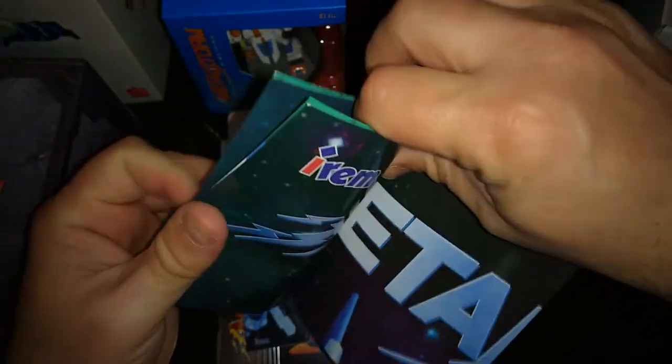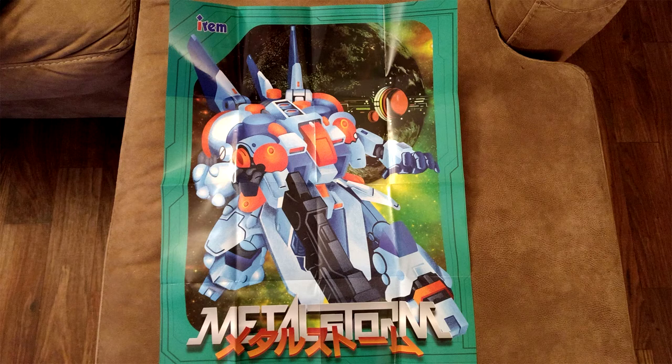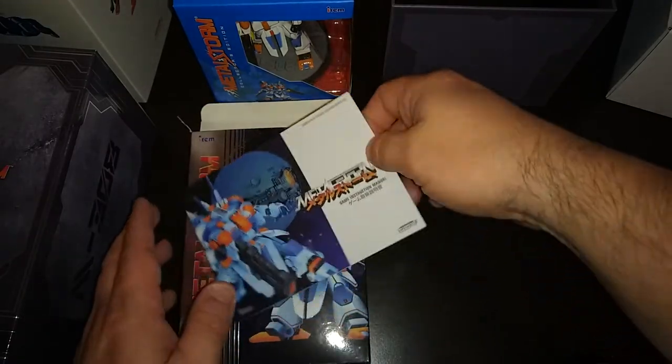We've got a nice poster here. I don't know if I'll be able to get the whole poster in the shot, but man — whoa, that's actually a good size poster. The only thing about posters like this is that it's all folded and creased. I like that a lot. I'll kind of spread it out, flatten it, and get a good picture of it just so you can see the poster. I will definitely be getting a frame for that and getting it put up somewhere — that's really cool.